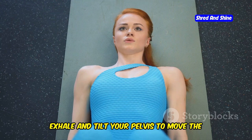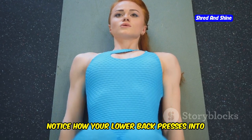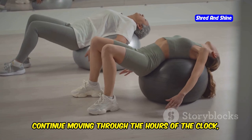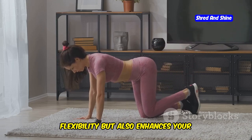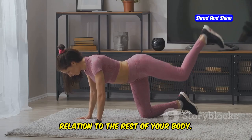Exhale and tilt your pelvis to move the 6 o'clock point towards the ceiling. Notice how your lower back presses into the floor, creating a gentle massage for your spine. Continue moving through the hours of the clock, exploring the full range of motion in your pelvis. This exercise not only improves flexibility, but also enhances your awareness of how your pelvis moves in relation to the rest of your body.